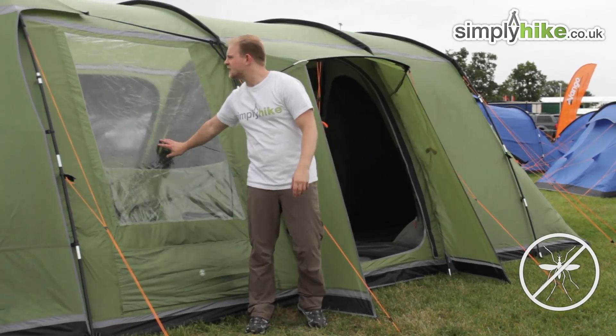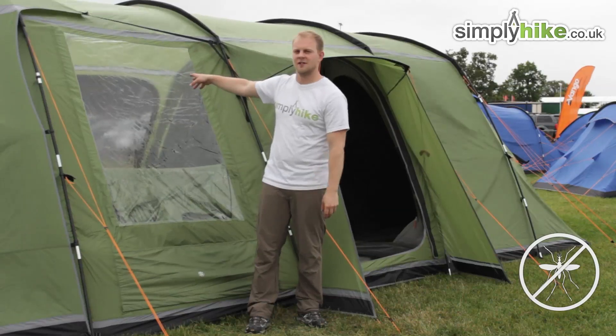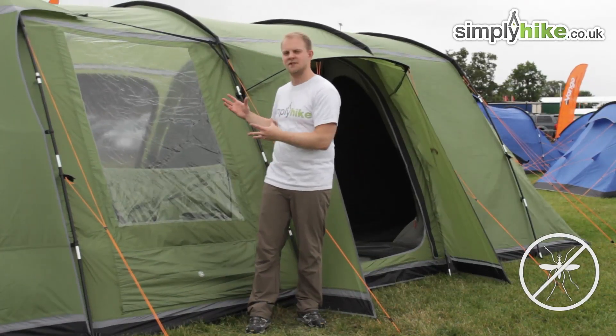Just behind me you may have noticed a nice big window — the same on the other side as well — just to make sure that light is going to get in and keep the inside nice and bright.